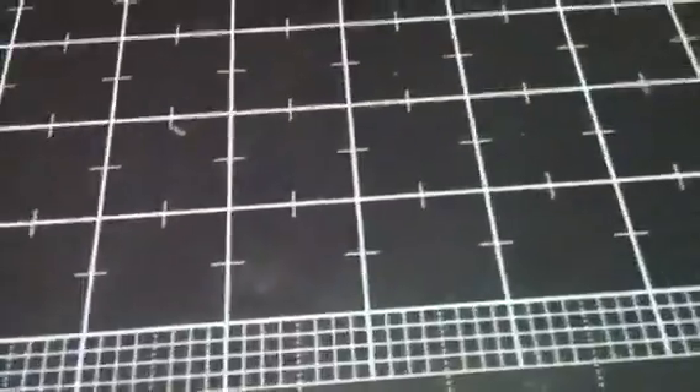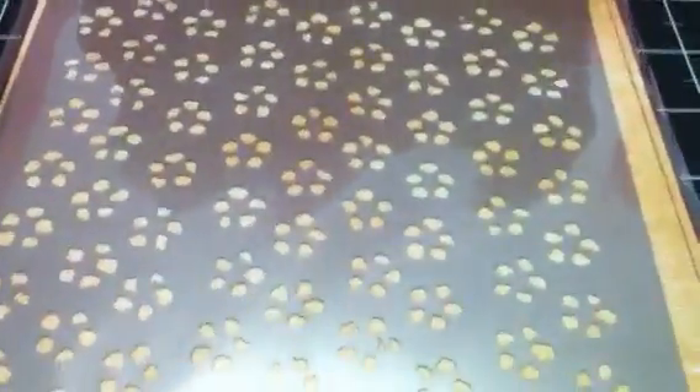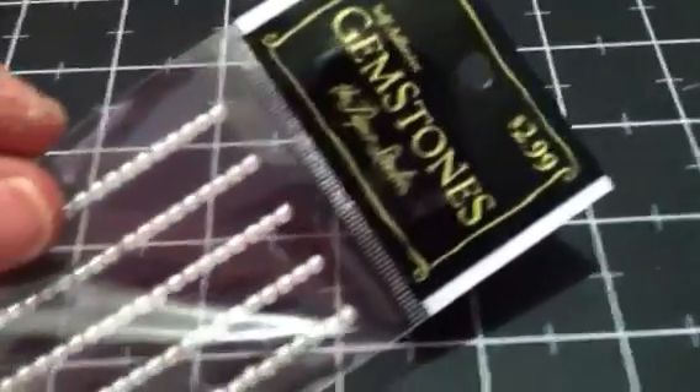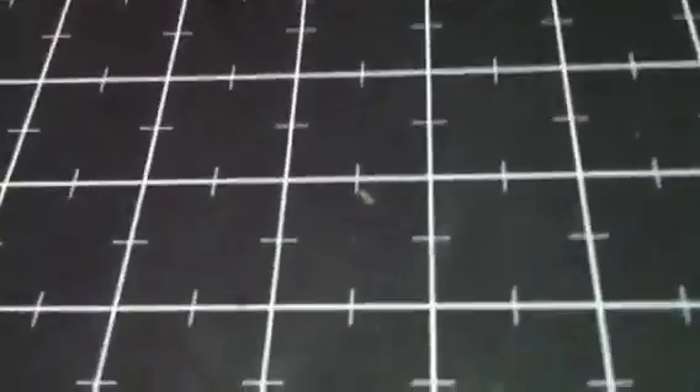I used this stencil from Prima Sunrise Sunset — sorry for the glare — this is the little flower, or some people call it dots. I used these real tiny halfback pearls from the Paper Studio; these come from Hobby Lobby. And I used one of these Prima buttons from the Tea Time collection.